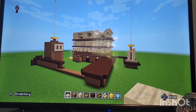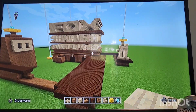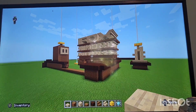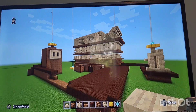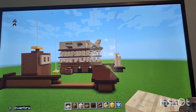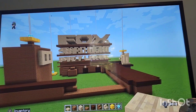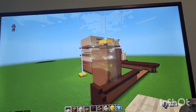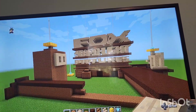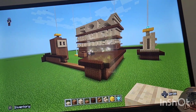Hello everybody! In this video I will be showing you guys how to make the Fox Searchlight Pictures logo. Yes, I finally got this thing done. I actually had this done quite a while ago but I've just been so busy with school. That's also why I've been off YouTube for a while - I'm actually in summer school currently and I don't get done until July 13th.